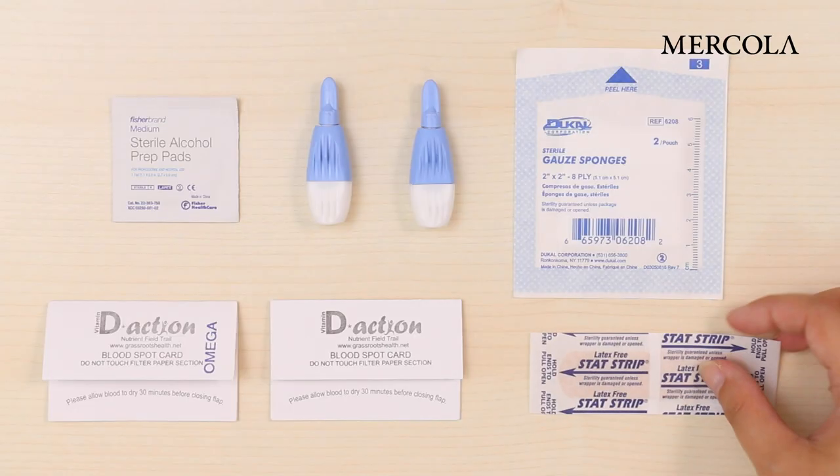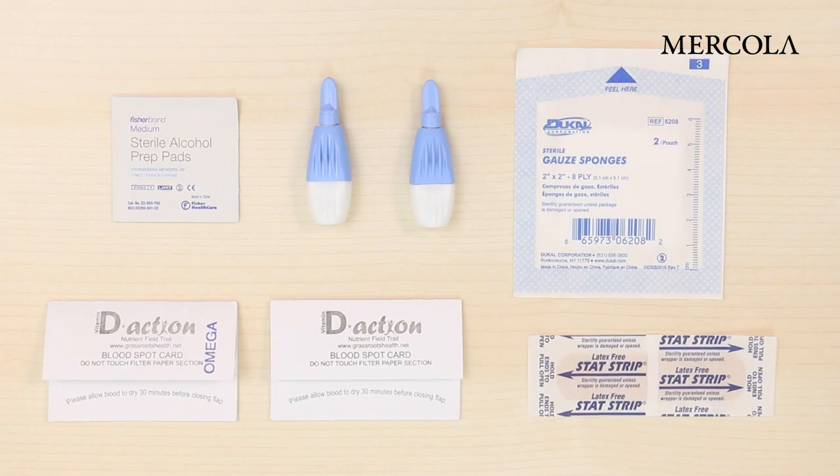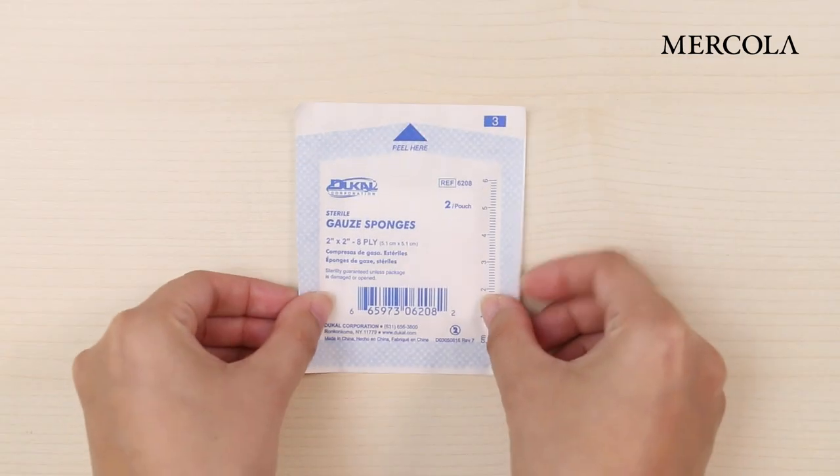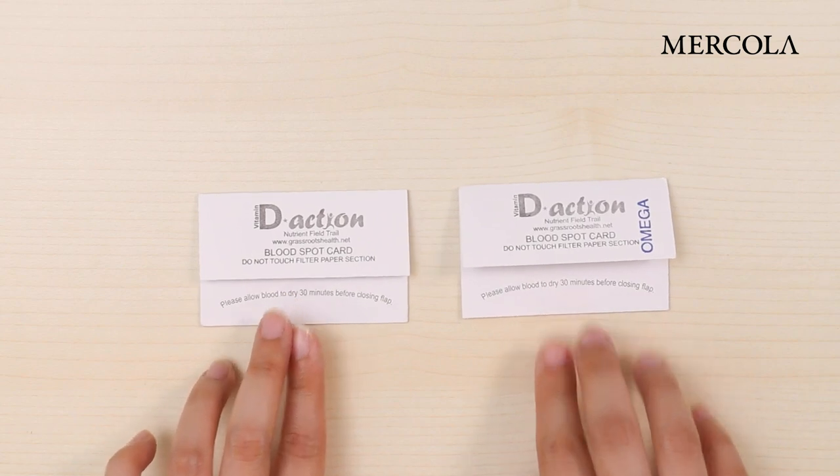The first thing you need to do is to lay out all the pieces in this order: alcohol pad, lancets, gauze, blood spot cards, and bandage.